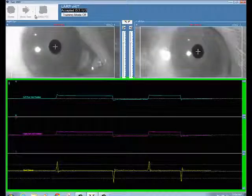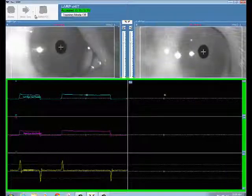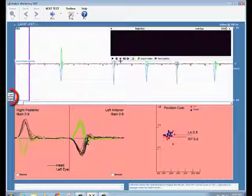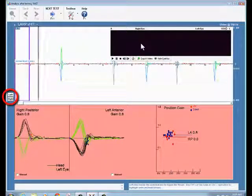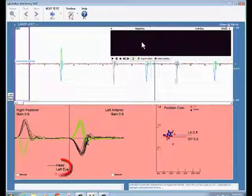The ocular viewing screen is larger than the lateral screen to allow for easier vertical signal capture. Remember to keep the thrust random to improve patient ocular responses. The report allows you to view either right or left ocular movement, which vertical canal is being measured, and the current response.